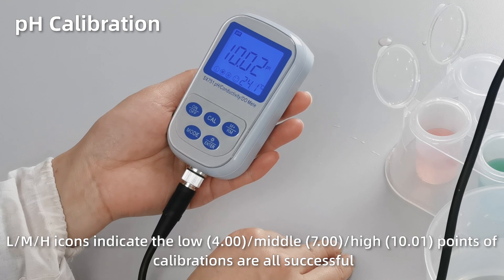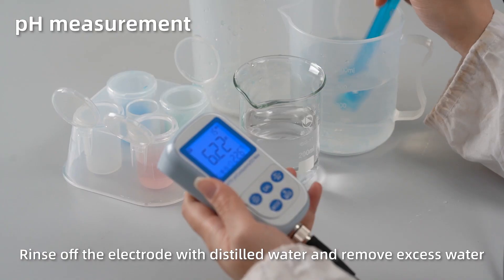The L, M, H icons at the bottom left indicate the three points of calibration are all successful. pH measurement.